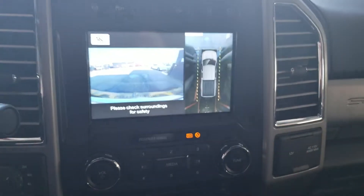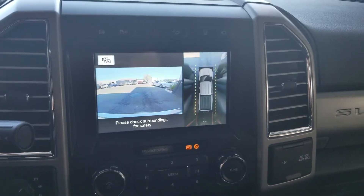Alright, I'm mad. Let's see what it looks like from the inside.